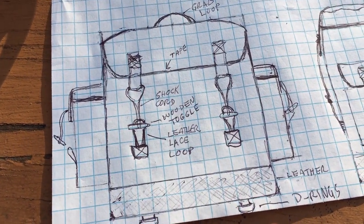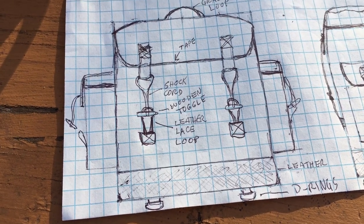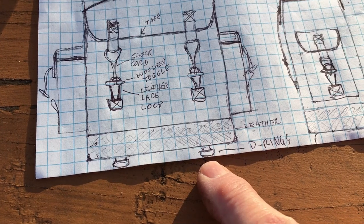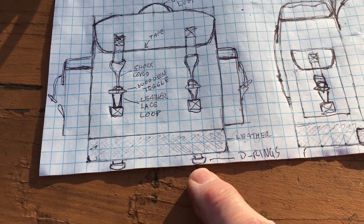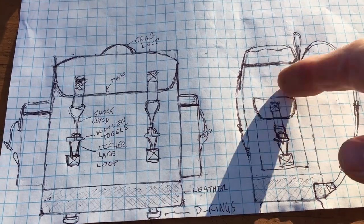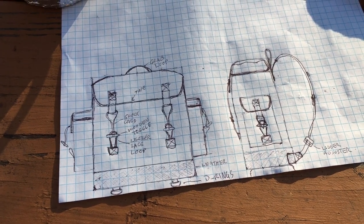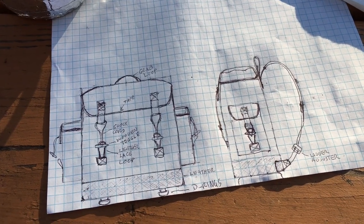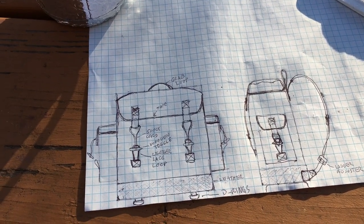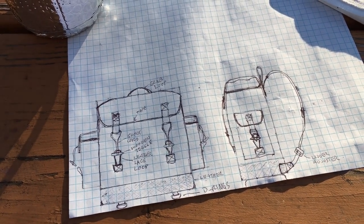I've worked out some designs — I'm going to make toggle closures with elastic shock cord rather than buckles or velcro. I'm going to have D-rings on the bottom so I can strap something on like a blanket roll. I'm also adding strap attachment points on the sides to hang something like a hatchet or hiking poles. I've ordered some of the material already and done some experimental sewing to see if I'm up to the task. It'll probably take most of the winter, but I plan to make a series of videos and share my journey.